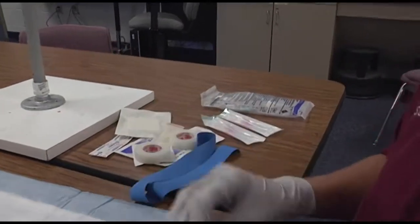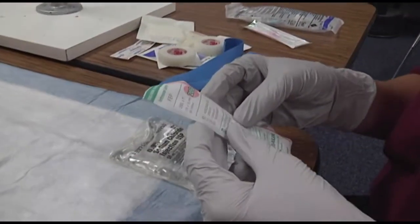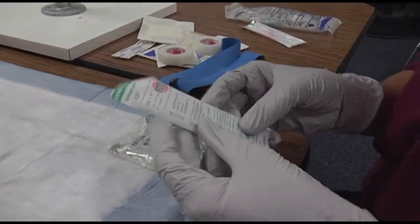Now you're going to select the appropriate catheter. Select your administration set now.